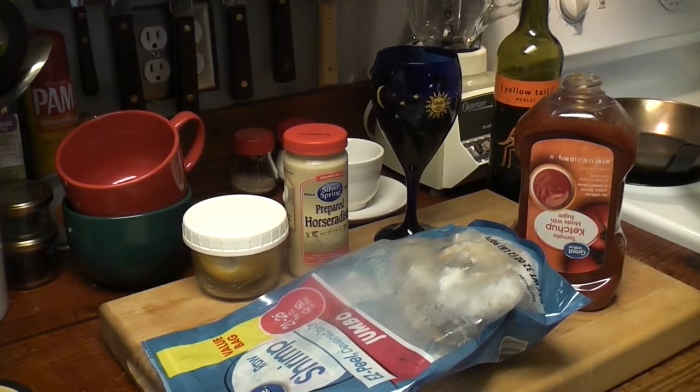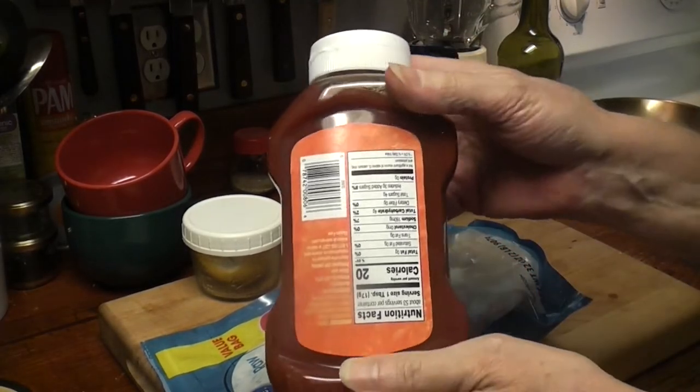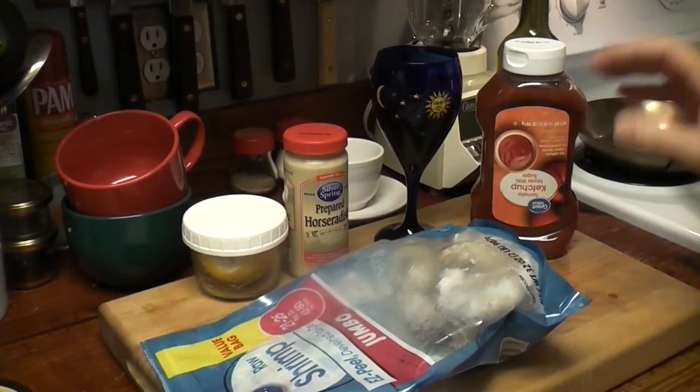New ketchup. Just so you know, it does not have high fructose corn syrup. It has sugar. Now it's high sugar, just a gram higher than some of the others, but no high fructose corn syrup. We're gonna be making a little cocktail sauce.